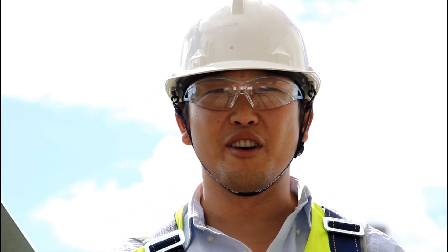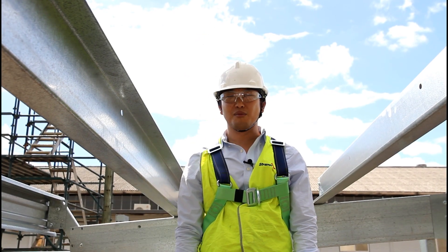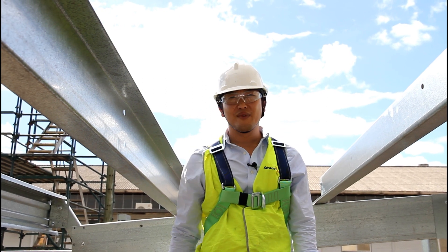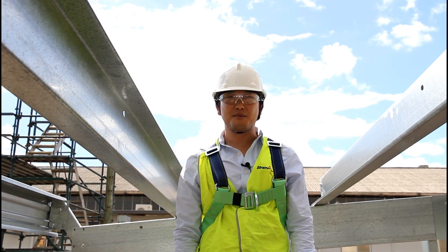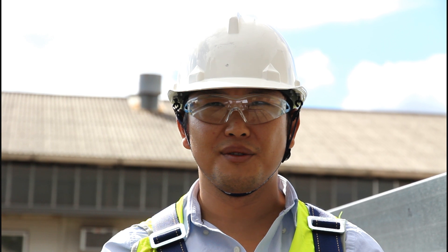G'day and welcome to the third video in our series on Stramut bridging. In this video I'm going to demonstrate how to install the Stramut bridging in one possible way called down the slope. Some parts of Australia prefer to install it down the slope while others prefer to install it up the slope. The Stramut system is versatile enough to accommodate your preference, with the only difference being in the detailing of the components to suit the direction desired. If you want to install the Stramut bridging up the slope, please refer to part two of this video series.